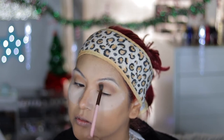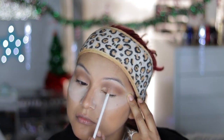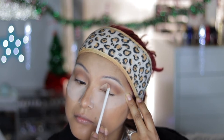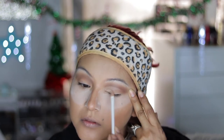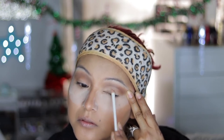I'm using the same thing I used to prime my eyes — the MAC Paint Pot in Soft Ochre — and I'm using this to cut my crease. I realized that in the past when I was cutting my creases, I was actually following my own crease area, and it was just making my eyes look a bit smaller.